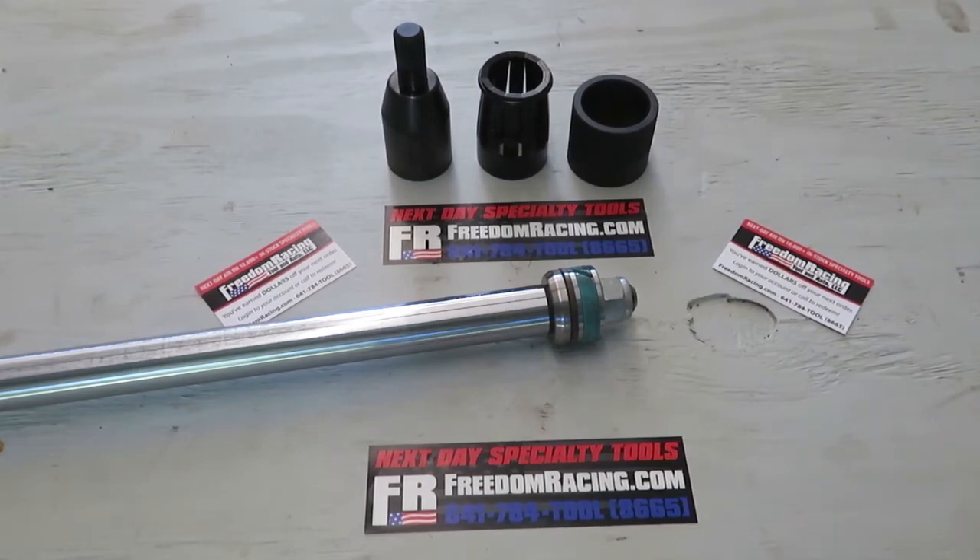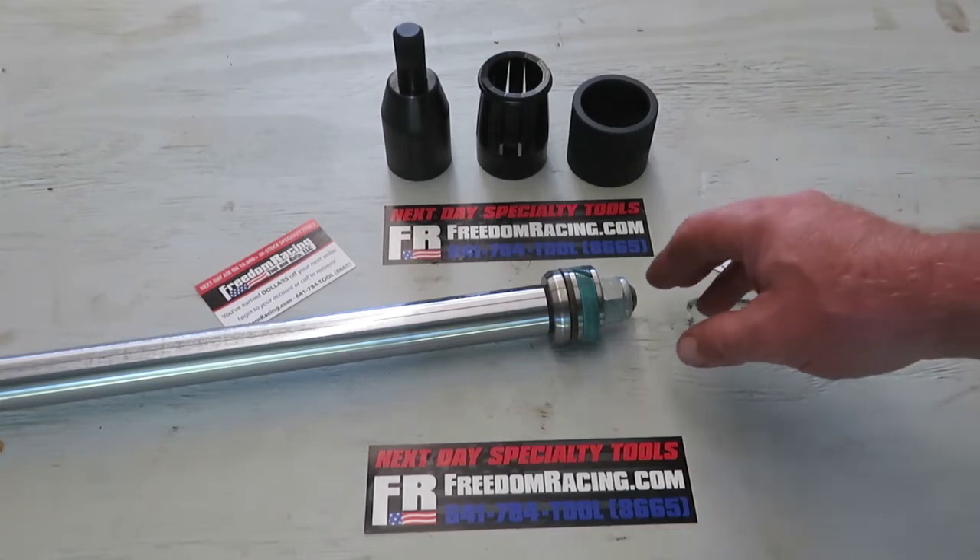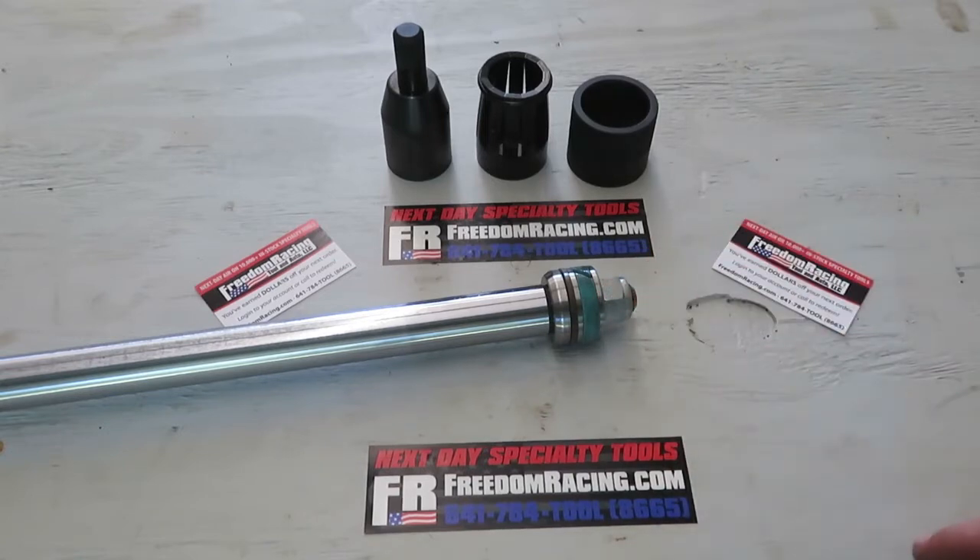How you doing everyone? This is Kevin back with another video. Today we're going to be doing a video on the fluid seal ring installation set. This tool we got from Freedom Racing. These guys are a really good company for tools. A little while back we did an installation where we rebuilt a whole hydraulic cylinder for a Kubota tractor. If you want to see the full video we'll leave a link at the top of the page so you can see that.